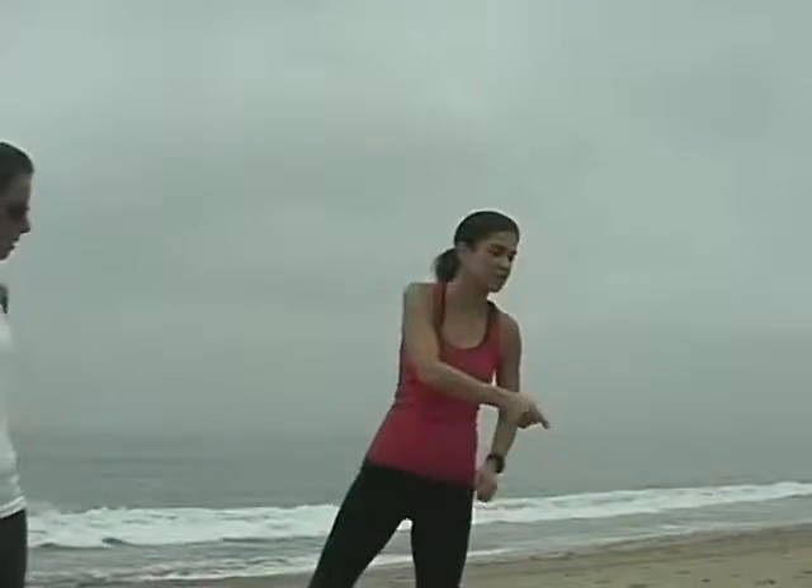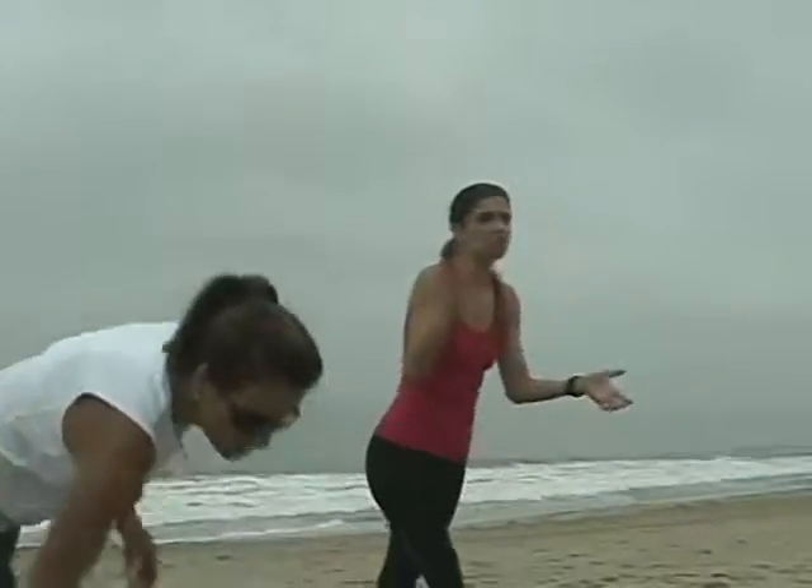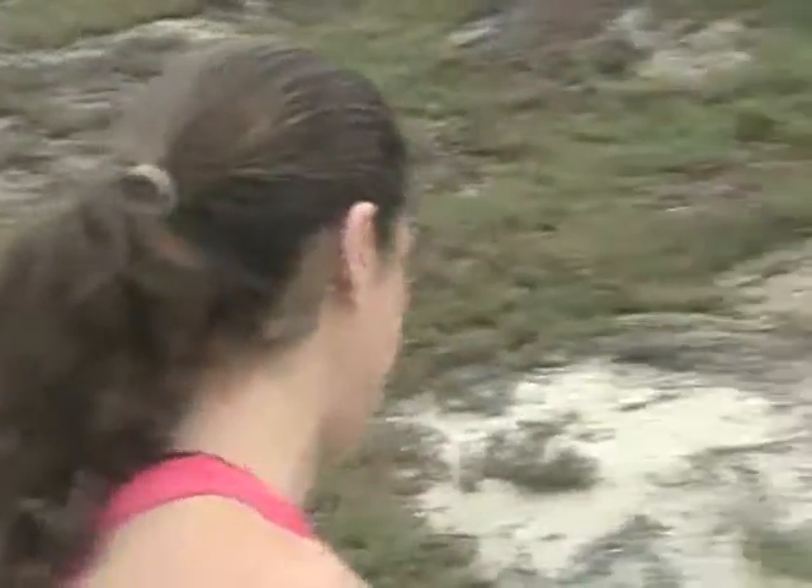We're going to start at the ramp. What we're going to do is take your tubing with you. Try to keep things moving so you're kind of on your own. I will be at the top telling you what exercise to do at the bottom of the ramp. You can handle it with good form, then run or walk up the ramp.